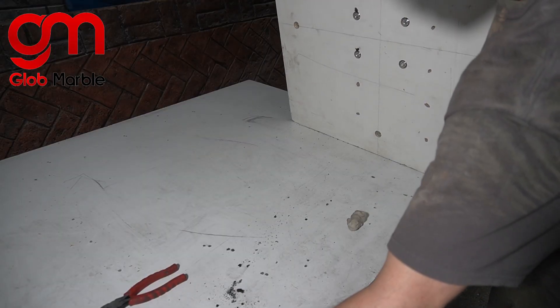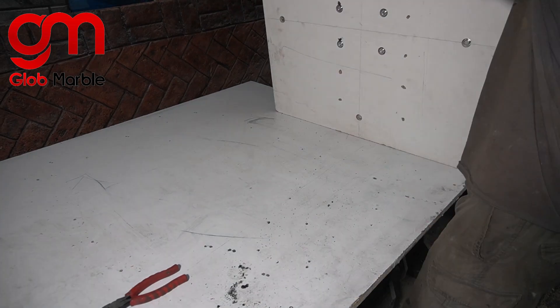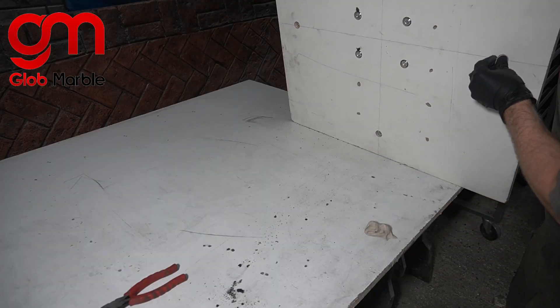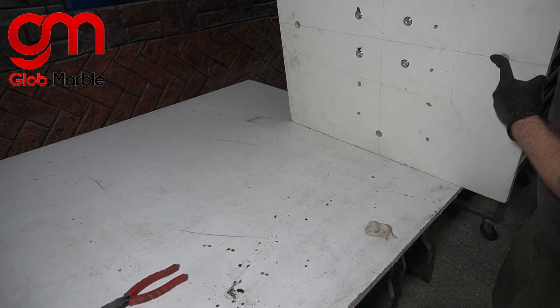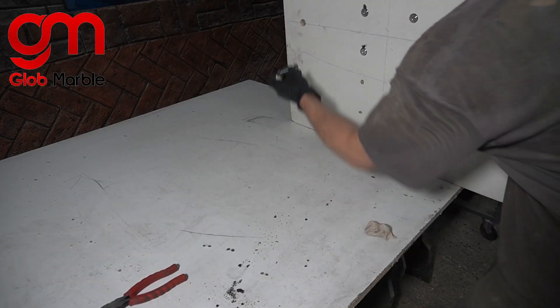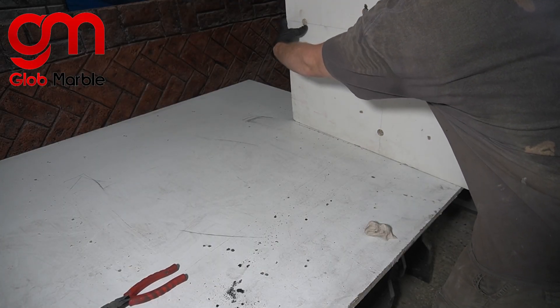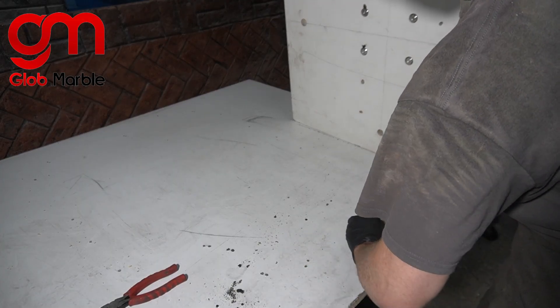Every time I'm trying to put these washers and bolts in, they fall back over after I put them down, so I'm just going to secure them in place with a little bit of clay. We can remove the clay later. The washers are already in too — by the way, they're not falling out, it's just the bolts.